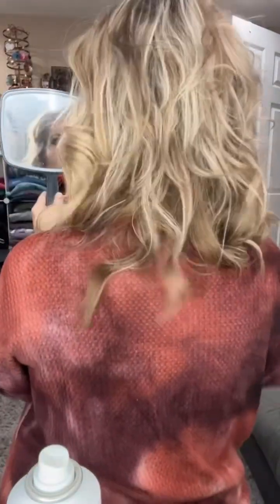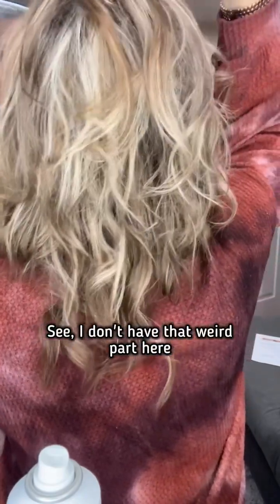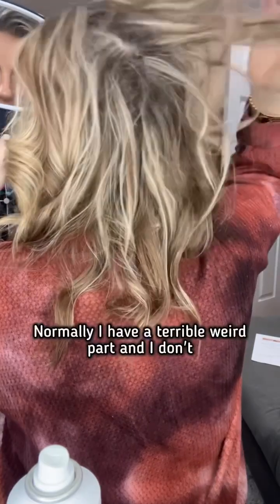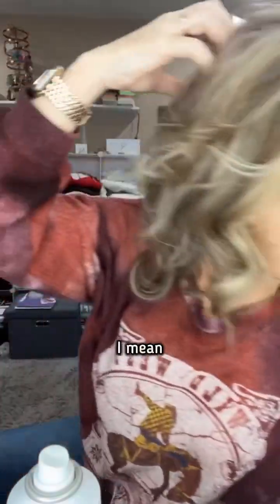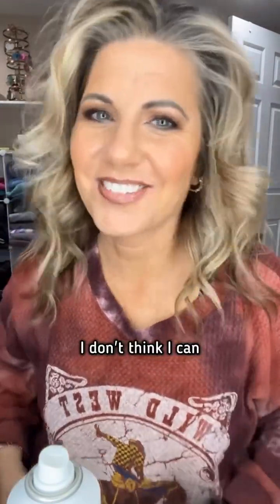Let's look at the back real quick — I'm sure the back looks scary because I can never look at the back. See, I don't have that weird part here. Normally I have a terrible weird part. I don't think I can put it up — it is pretty down. I know I can feel you guys saying just leave it down. I gotta listen to my heart. It used to be a messy bun every day, so I've kind of graduated — now I just do the old claw clip back.